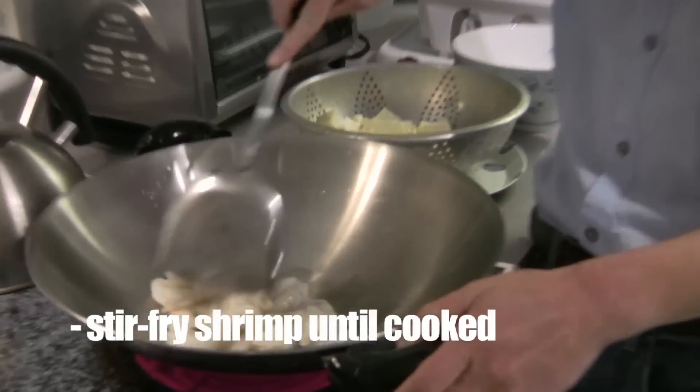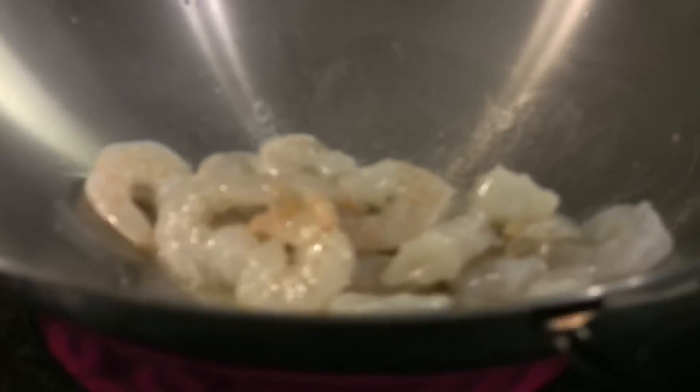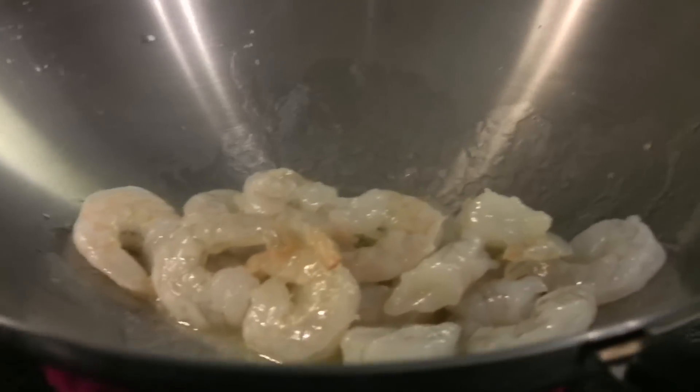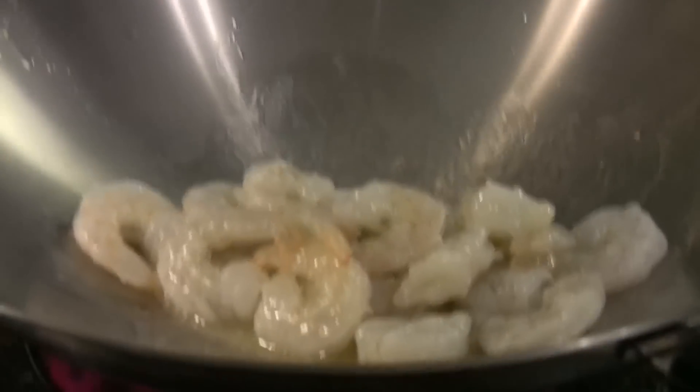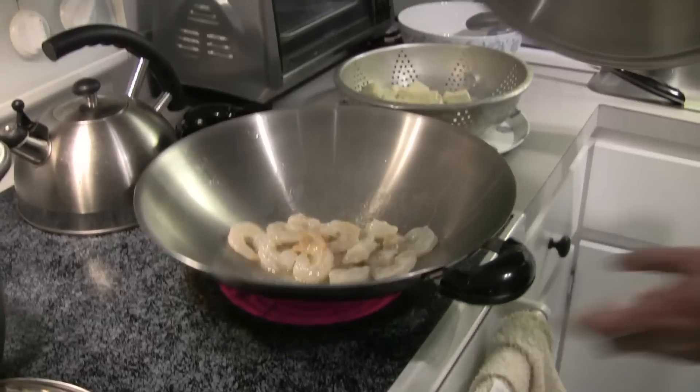And we turn on the heat. The cover. Wait for it to cook. And after we're going to stir fry the peas and put the tofu in.